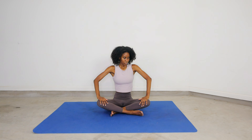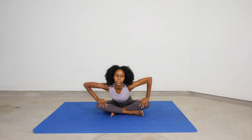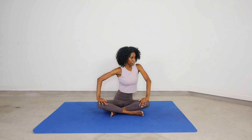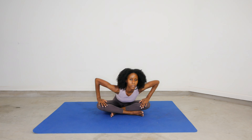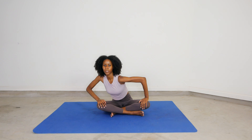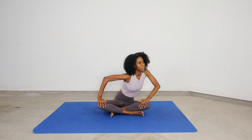First things first: seated half circles. Moving your body from left to right, really dipping down into that stretch. You want to activate your core and really work those shoulders and your arms. Slowly but surely, you got this.